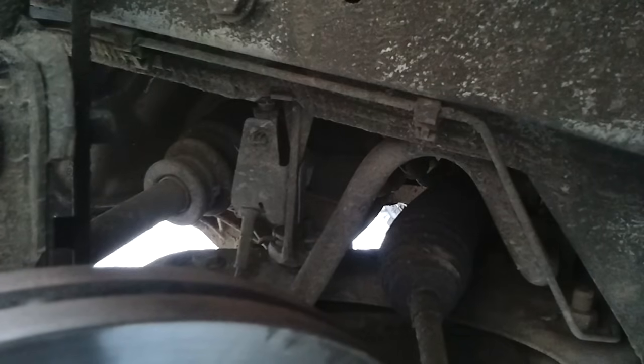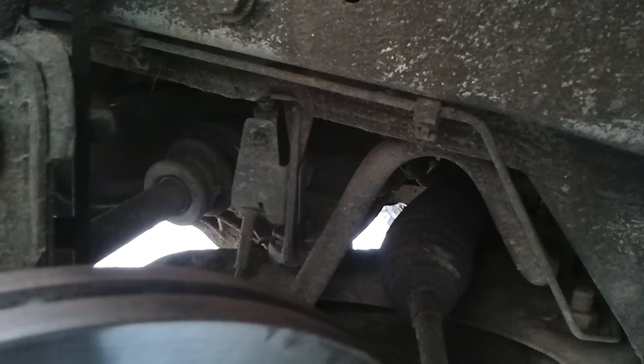To remove the drive shaft from the gearbox, there are three 13mm bolts which you can get out with a long extension.